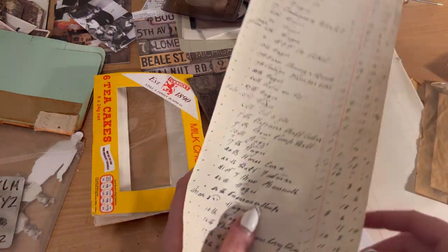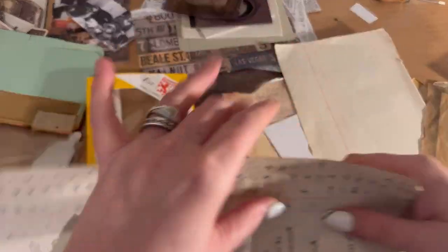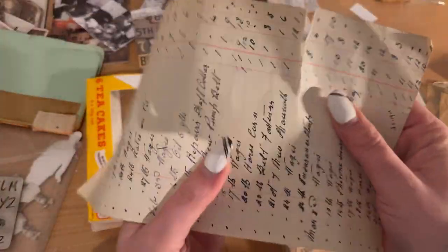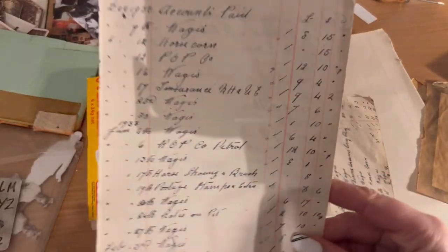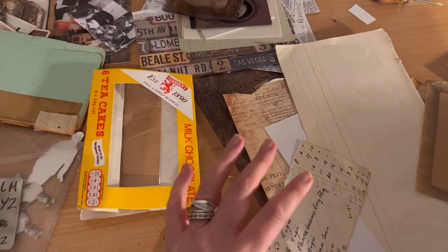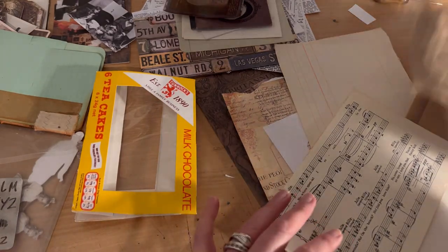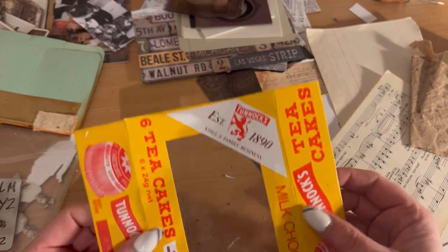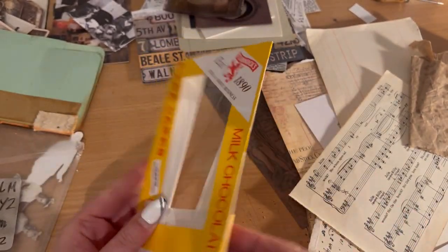I'm pulling out a few scraps — I did want some music paper. This is like an original 1949 ledger and I want to use some of that paper in the file folder. We've also got some music paper. These really won't be seen in the journal but they add to the layers.